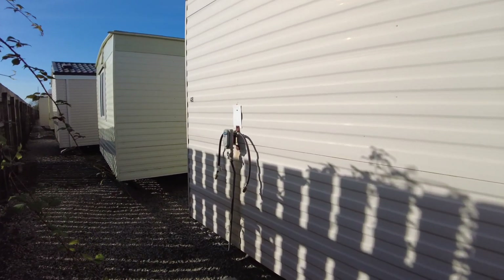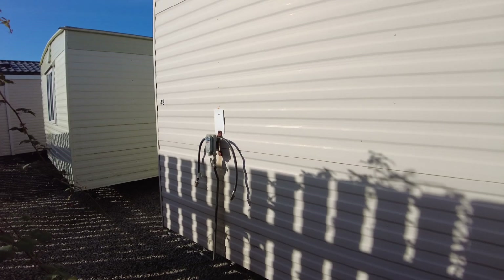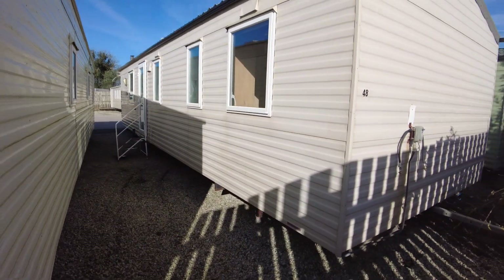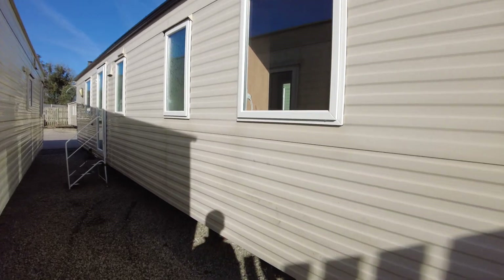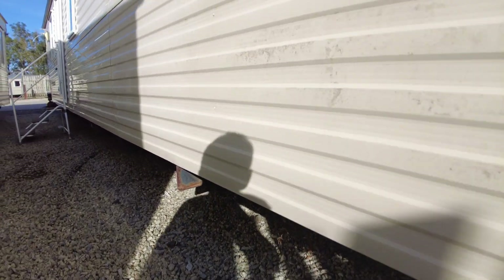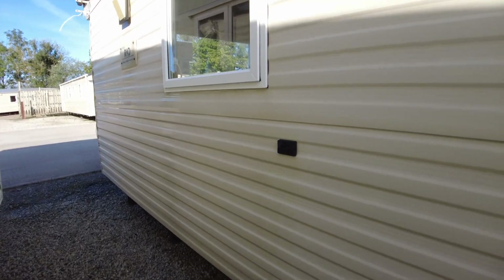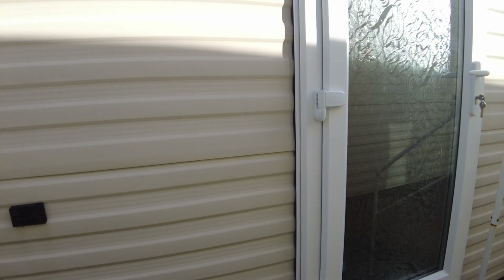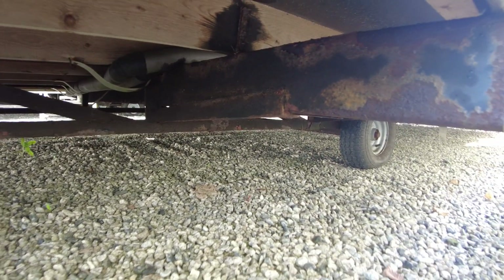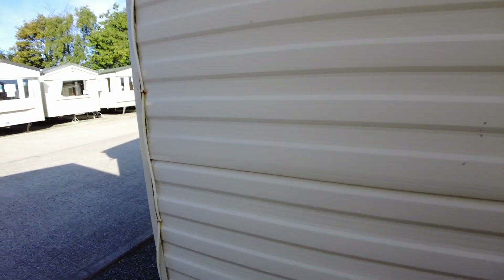We've got a gas regulator on the back of the caravan — we do take those off as part of our testing. The bracket is quite rusty and we don't know how old the regulator is, so we would remove it and ask you to fit your own when you get it commissioned by a gas safe engineer. At the door side of the caravan at the back, there's a little bit of damage to one outrigger — it's been bent slightly and is a little rusty on the end, so it just needs a small plate fitted. The rest of the chassis looks fine all the way down — just some surface rust to be expected on a caravan of this age, but nothing to worry about.